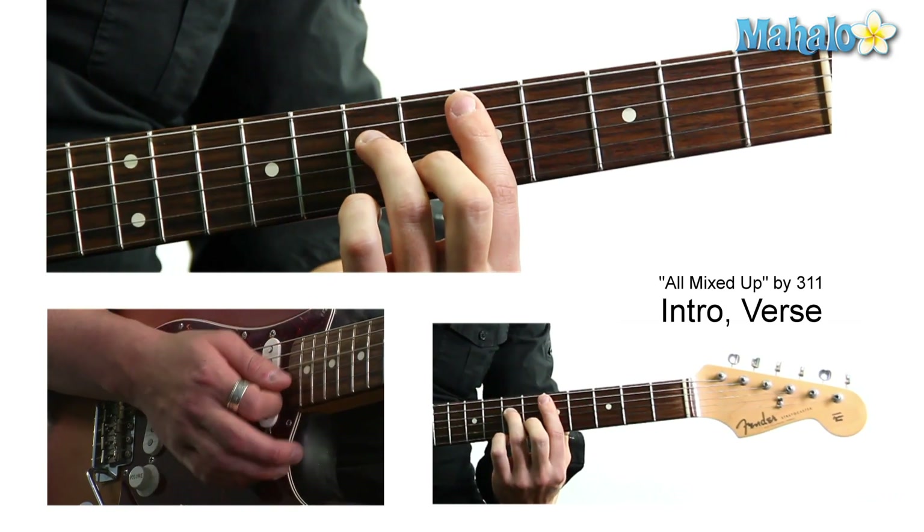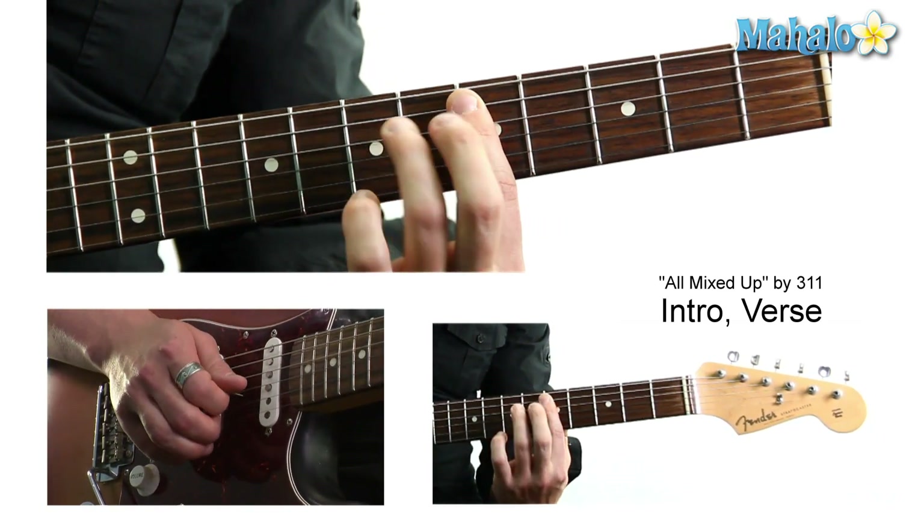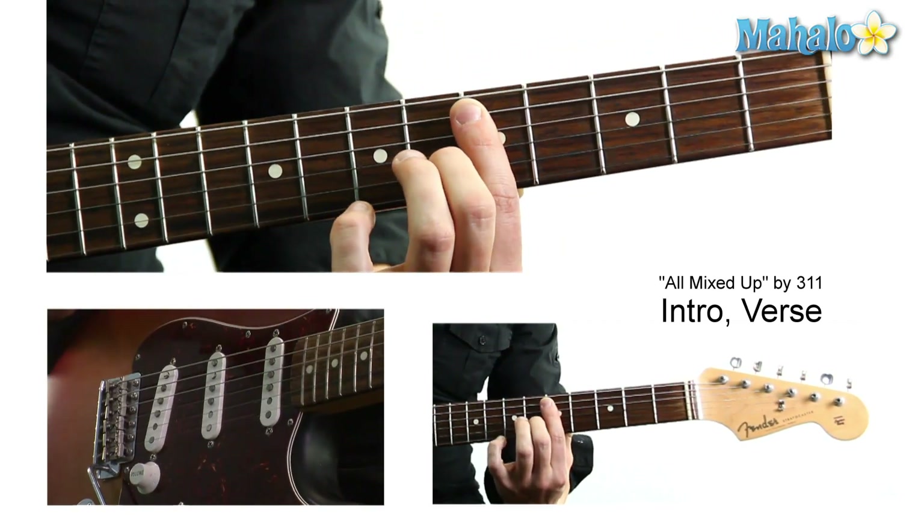Going up to D minor 7, which is 5th fret, 7th fret, 5th fret, 6th fret, 5th fret.